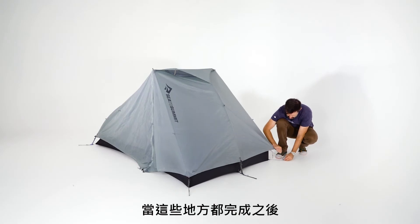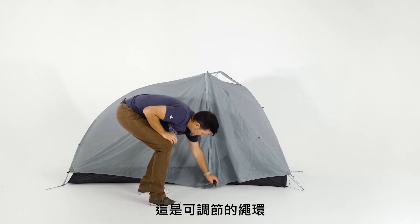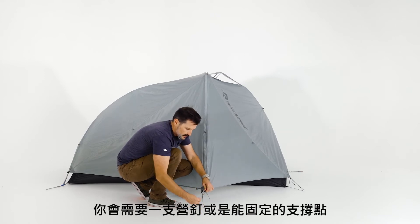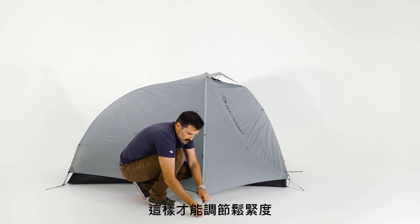Once you've attached those stakes, the next step is to attach the vestibule. We use adjustable loops so that if you need to move a stake around, they'll accommodate for that. I tend to loosen these up as much as possible so I can go back and tension them as needed later on.